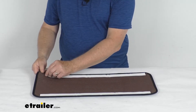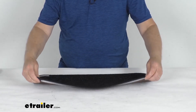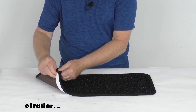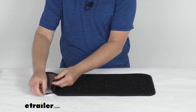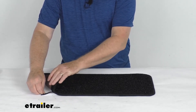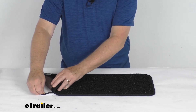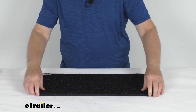It comes with included hook and loop fastening strips on the back. You just peel off the backing tape, line it up on your landing, and push it down. Once it adheres, you can see the hook and loop attachment — the strips stay attached to your landing. You can peel it off for easy cleaning, spot clean with soap and water and air dry, then push it back down and it'll stay on the landing.